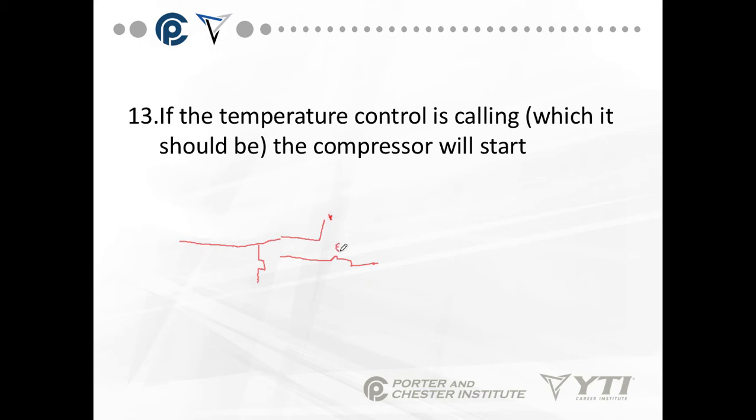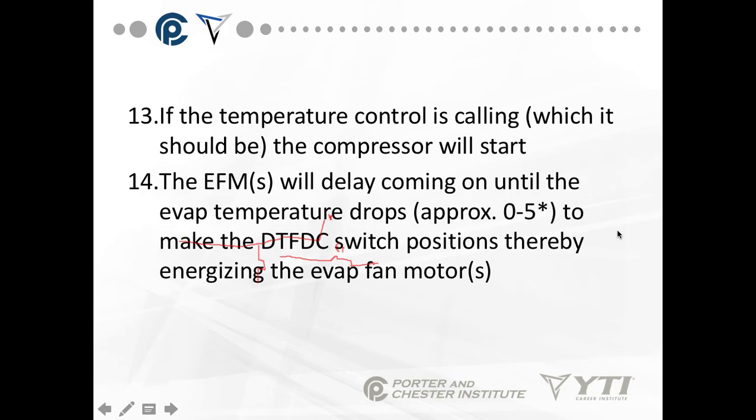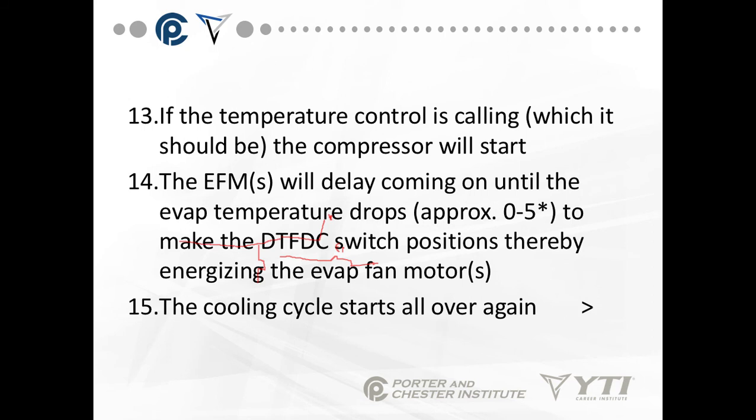We have EFM here. What's going on is we have a double-throw switch where the temperature, when it drops, energizes the evaporator fan. And when it rises, it sends a signal back to the defrost time clock on the X terminal. That's a rough picture, but that's how it works. The evaporator fans will delay coming on until the temperature drops. The cooling cycle starts all over again.